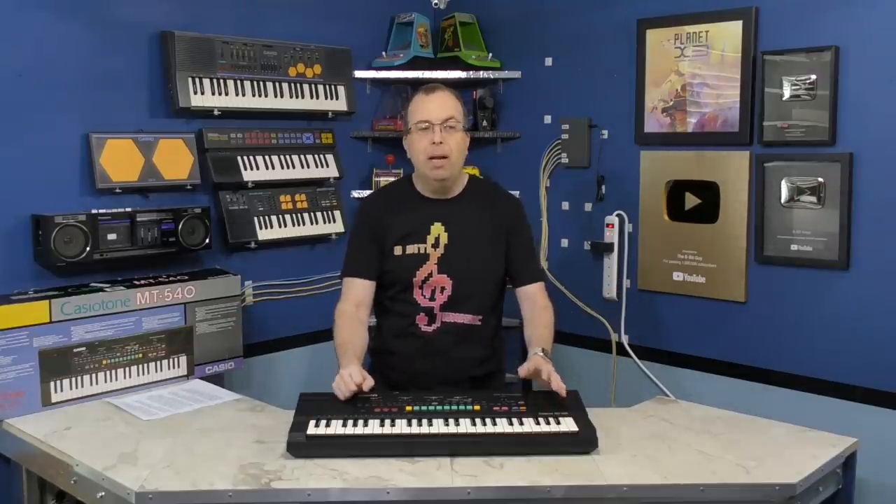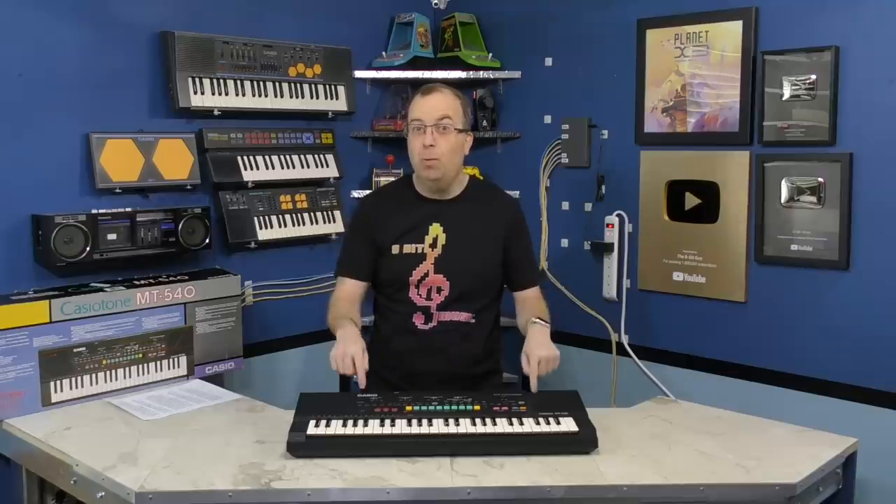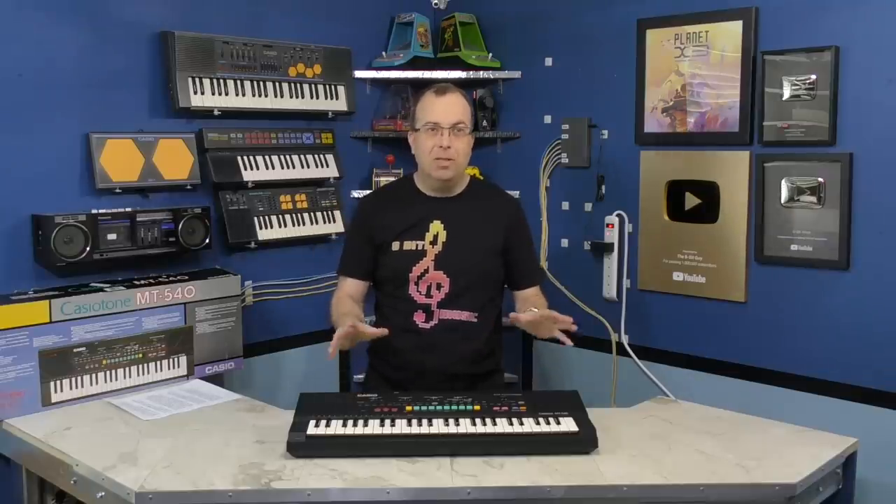And that about wraps it up. There's another little easter egg I wanted to tell you about. If you go back to the very beginning and listen to the intro tune, it was also created with the Casio MT540 — courtesy of Anders Jensen and his Hohner PSK30. But that's it for now, so stick around for the next episode and thanks for watching.